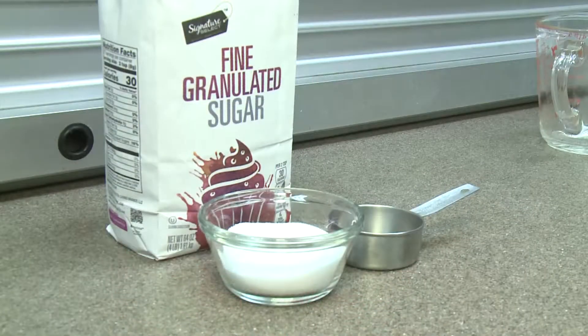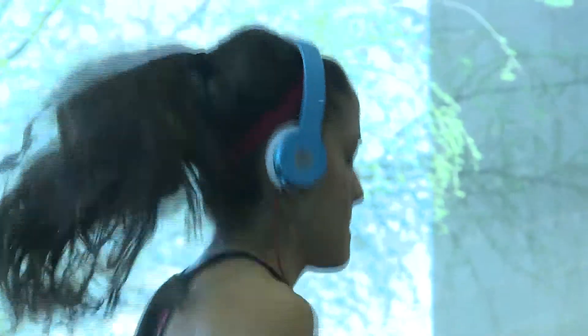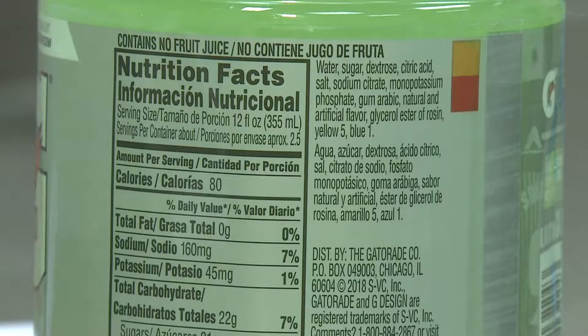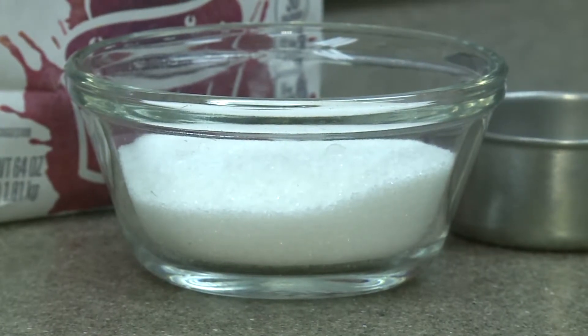Another key ingredient of sports drinks is sugar to help provide energy. Intense exercise lasting longer than 90 minutes can nearly deplete the body's energy stores. Sports drinks generally have about 14 grams of sugar for every eight ounces of fluid.